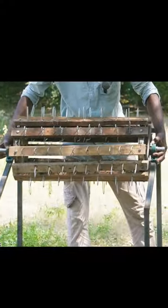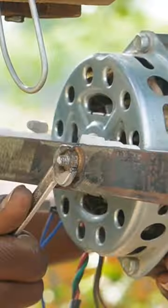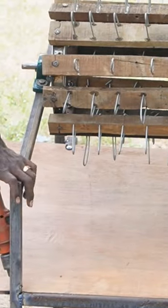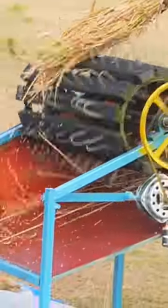Now the roller is ready to fix the stand and the roller is ready to fix it. Finally, the NERC KATHIR is used and the output is tested.